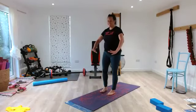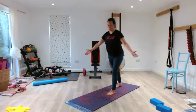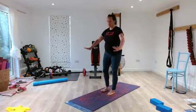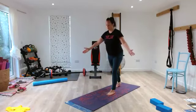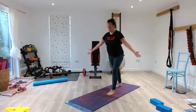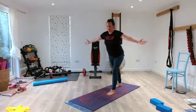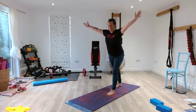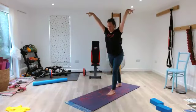Step forward — 2, 3, back — 5, 4, 3, 2, 1. Step forward — 2, 3, back — 5, 4, 3, 2, 1. Close your mouth and nose, pause. Widen your ribs as your hands come up for 10, 9, 8, 7, 6, 5, 4, 3, 2, 1.